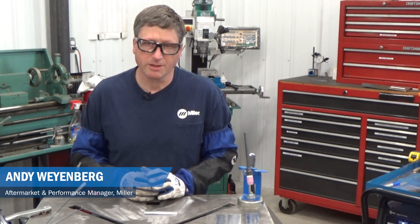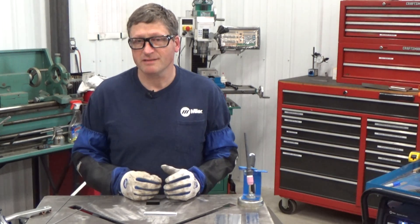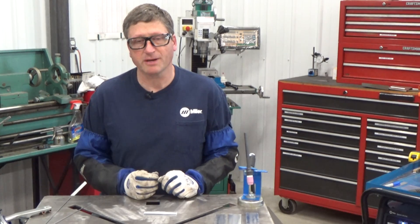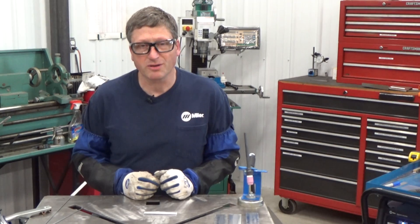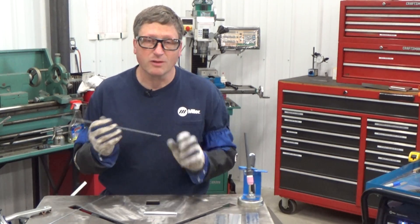Welcome to part three of our four-part series on learning how to TIG weld aluminum. In part one you learned some static exercises on retraining your hands to hold the TIG torch and feed the filler metal. In part two you learned how to start, establish, and control the weld puddle. Today we're going to work on adding the filler metal to the weld puddle.